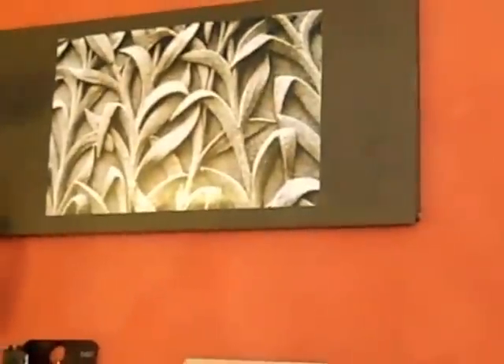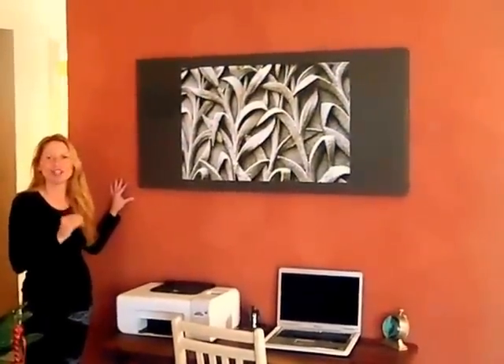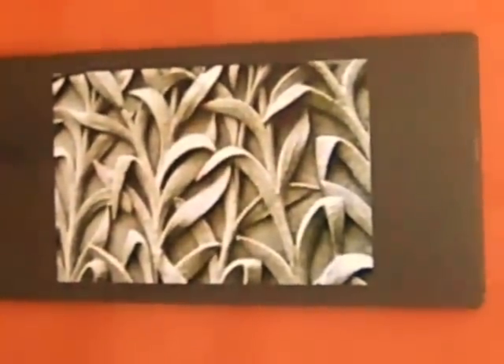Well, I did it! I created my wall art for under $20, and I like it. I like it a lot. It's unique. I hope you liked it.